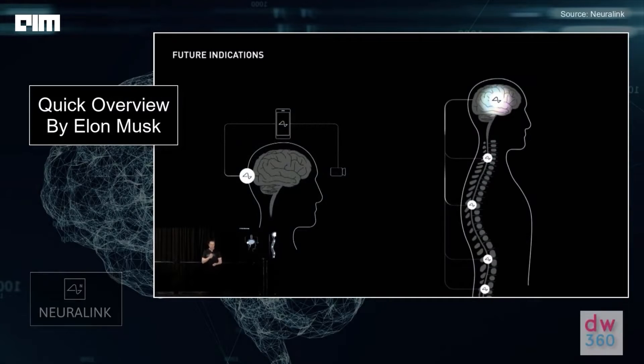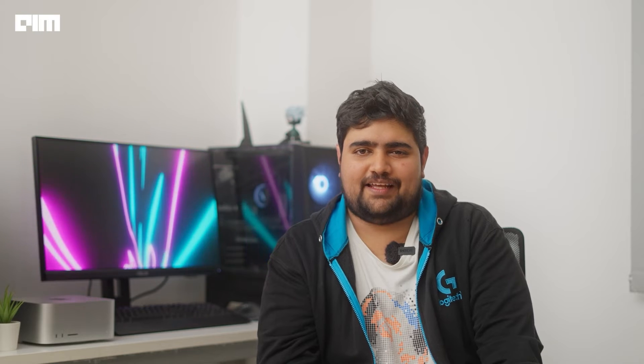And what can you do with the first iteration of Neuralink? Researchers say that the first human test subjects will be those who have lost body parts to accidents. These subjects can then control various bodily implants and prosthetics with the Neuralink chip, as it can directly connect the brain signal to the implant. This will allow the person to control a prosthetic hand almost as well as they can control their real one.